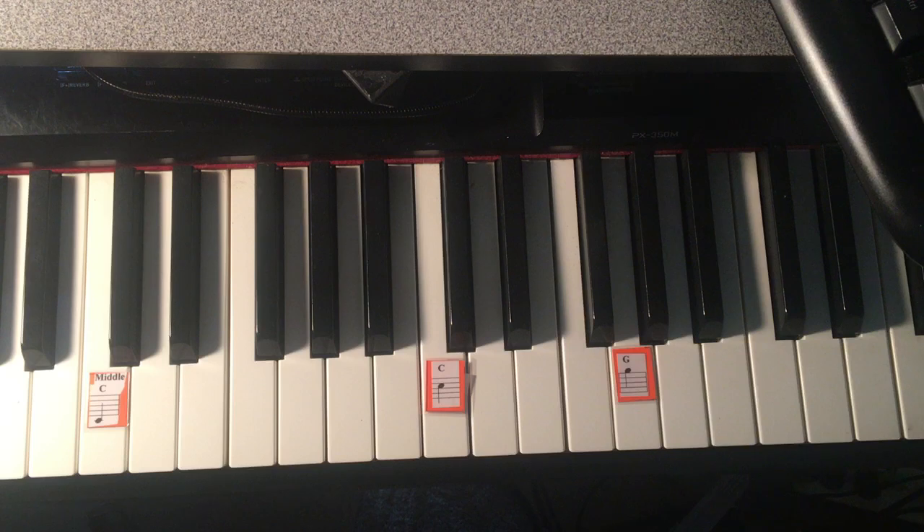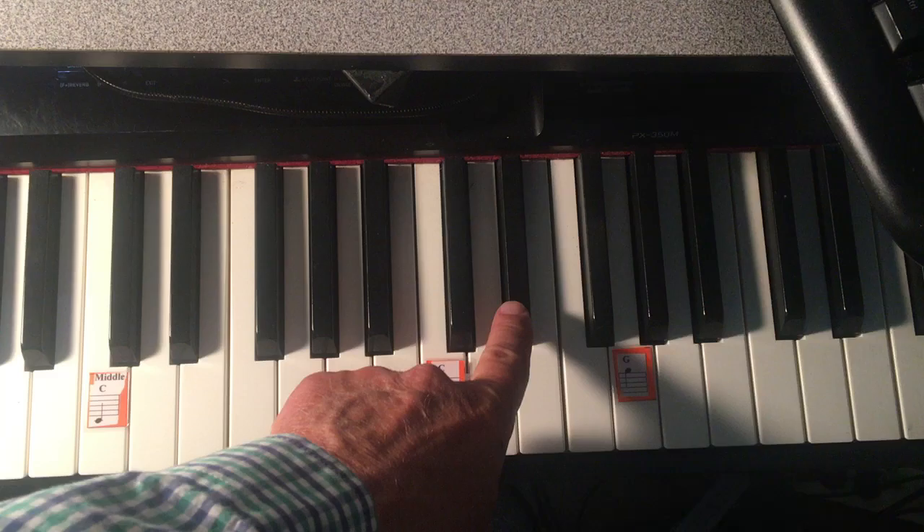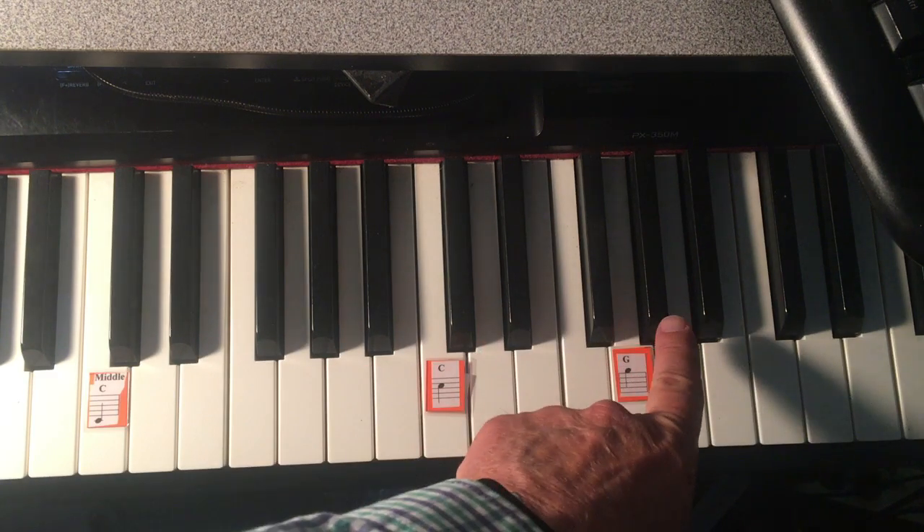The highest note in this song is above the staff, and it's A-flat. Be sure you start on the correct note, which is E-flat. There's C, and then there's E-flat, and then there's your highest note, A-flat.